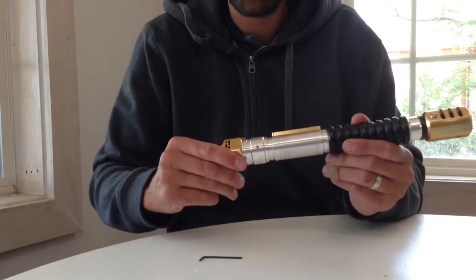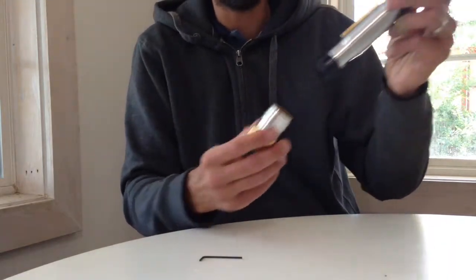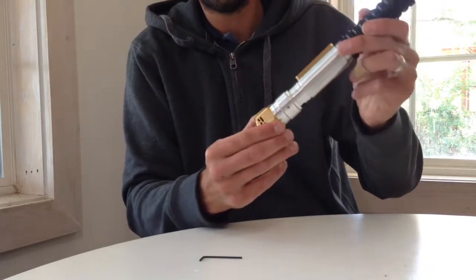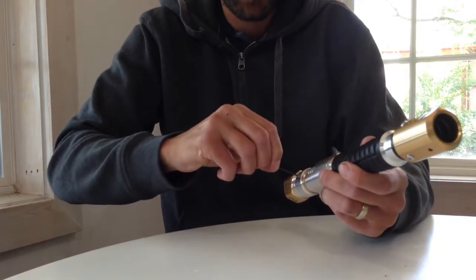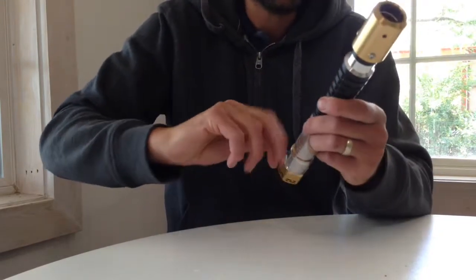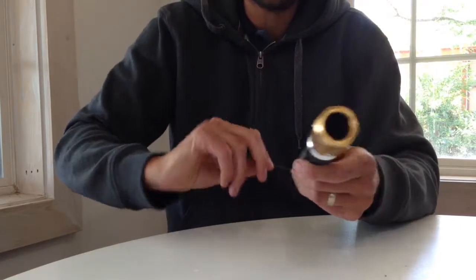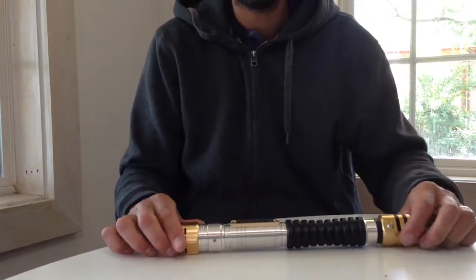Yeah, it's tighter, which is kind of nice because the pommel used to just slide right off once you loosened the allen key. There's definitely some tension there now, so that's good. Everything looks to be in great shape — we're all good to go. I'll charge it up and give you guys an update on the operation. See ya.